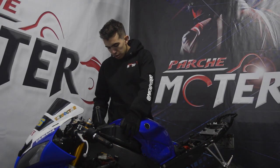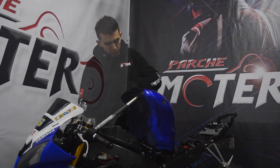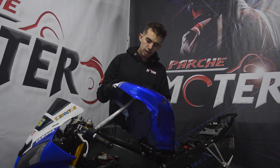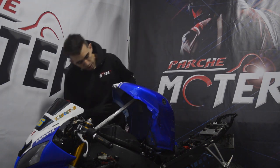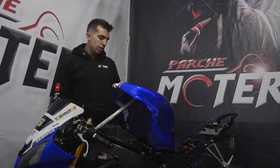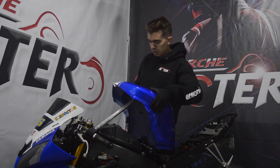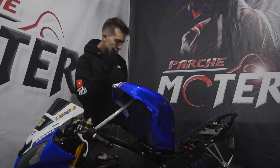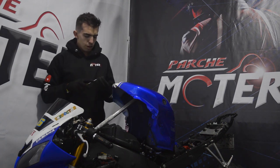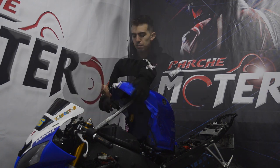Vamos a colocar el cover, subimos el tanque acá, voy a poner una varilla para que se sostenga, y coloco el cover que iría básicamente así. Esto va asegurado de dos tornillos en la parte de abajo y dos tornillos en los laterales. Vamos a colocar los tornillos de abajo primero.